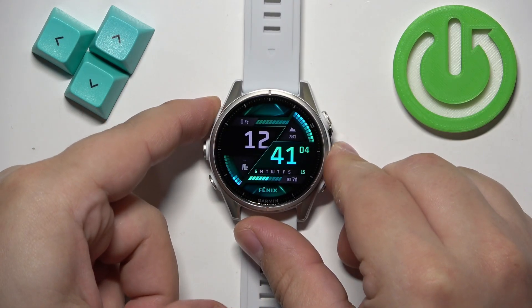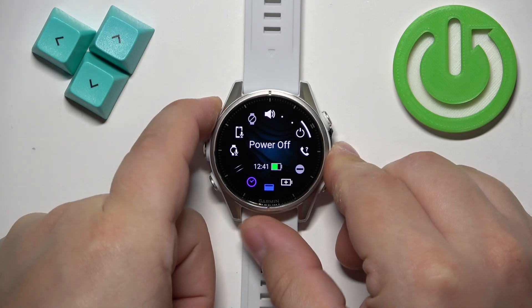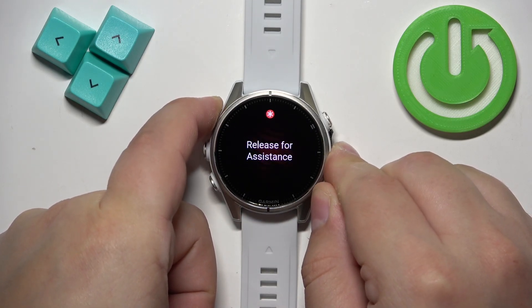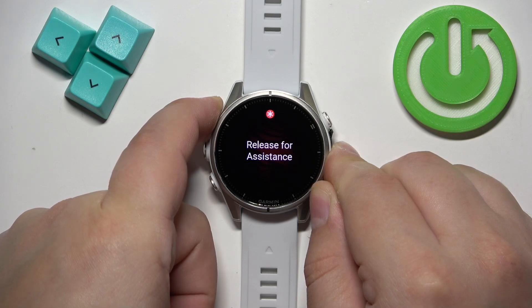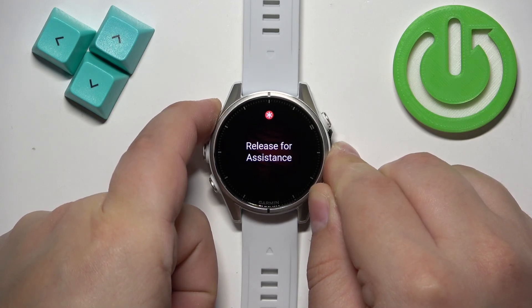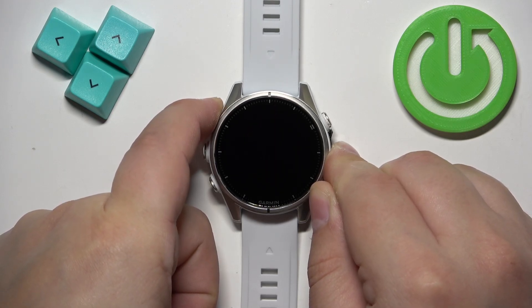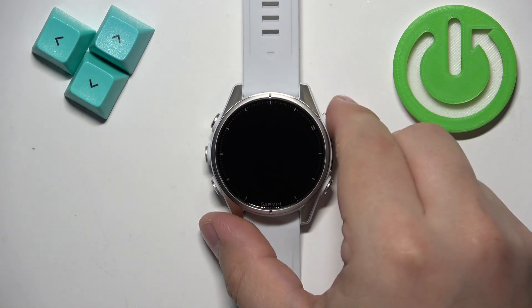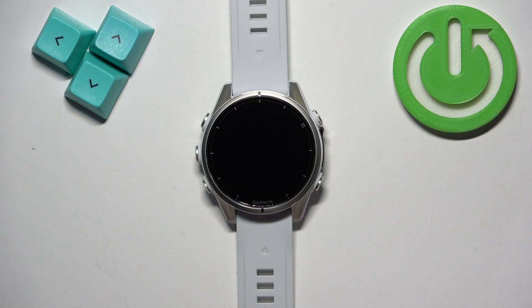So let's press and hold it. Don't release it, keep holding the button until the watch turns off. And after the screen goes black we can release the button and at this point the watch should be turned off.